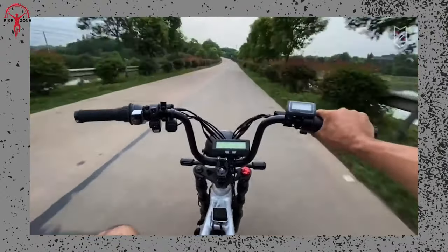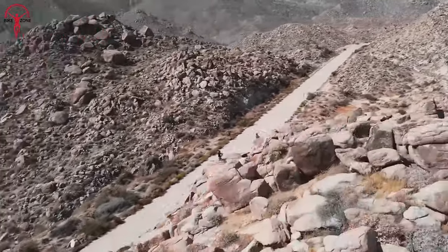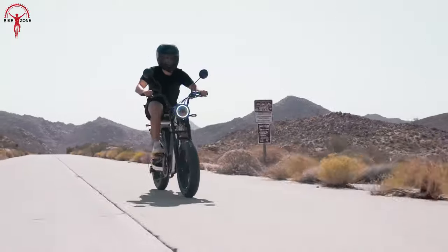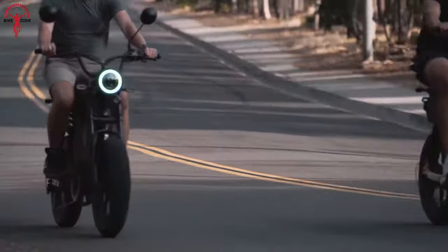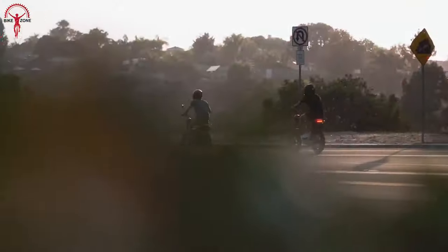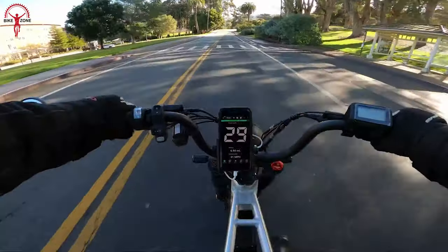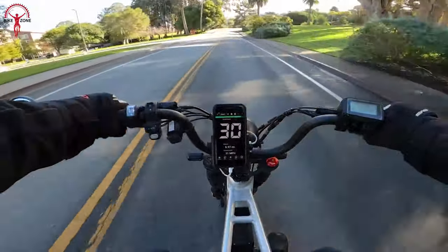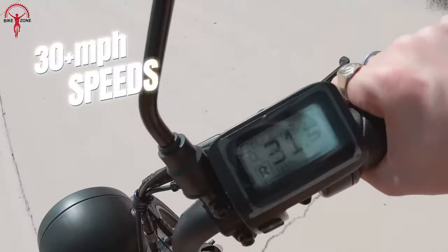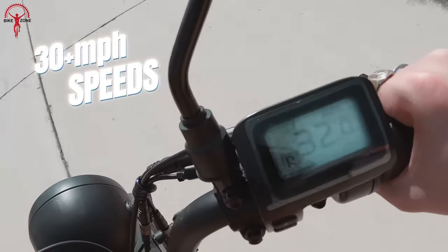The riding experience aboard the Juiced Hyper Scrambler 2 is nothing short of exhilarating. It blends the dynamic elements of an e-bike with the allure of a low-powered electric motorcycle. With its distinctive step-through frame and scooter-sized wheels, this electric marvel stands out in the crowd, offering riders a unique and head-turning design that defies convention. The Hyper Scrambler 2 achieves an impressive top speed of 32 miles per hour through throttle-only operation.